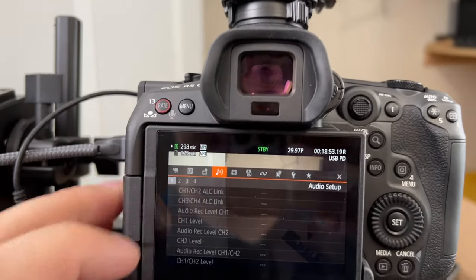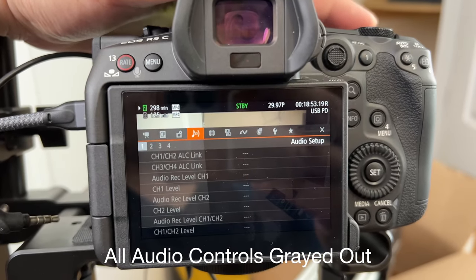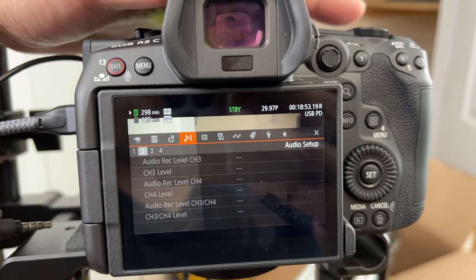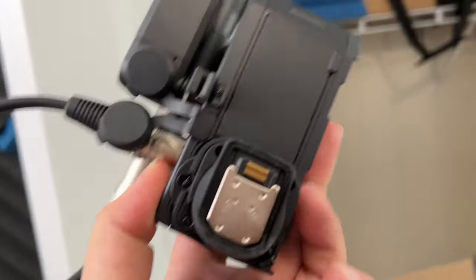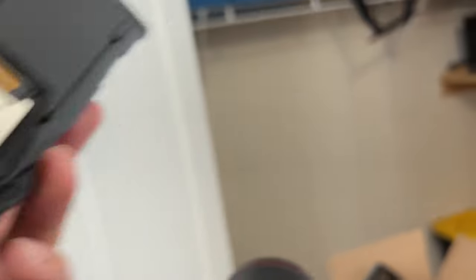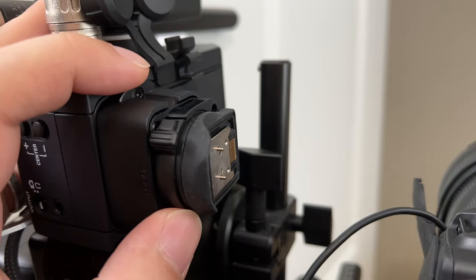If you are shooting on a mirrorless system and need XLR connectors, you basically have to use something like this — there really aren't that many options. The Tascam is one of the first units that will give you XLR connections directly into the camera. It's nice that the camera itself powers the Tascam unit, and the Tascam can output 48 volts of phantom power if needed. Right now both my transmitter and mic are using 48-volt phantom power and it's supplying it just fine.